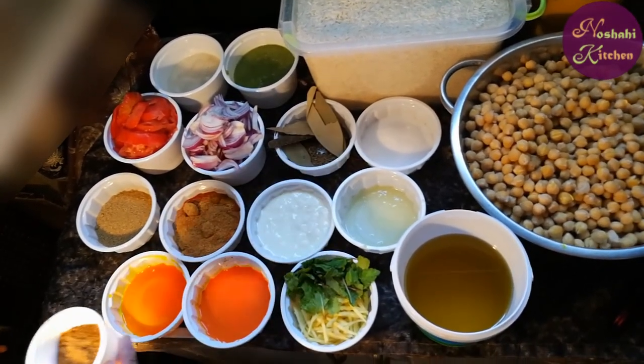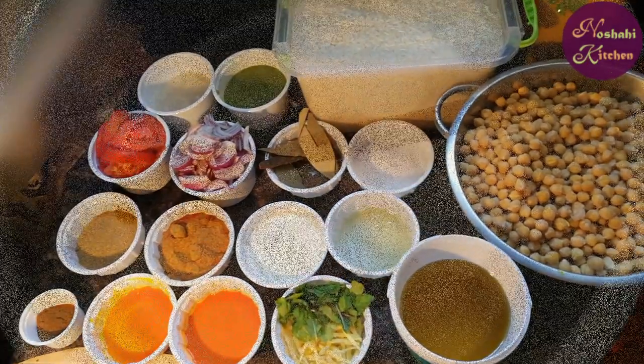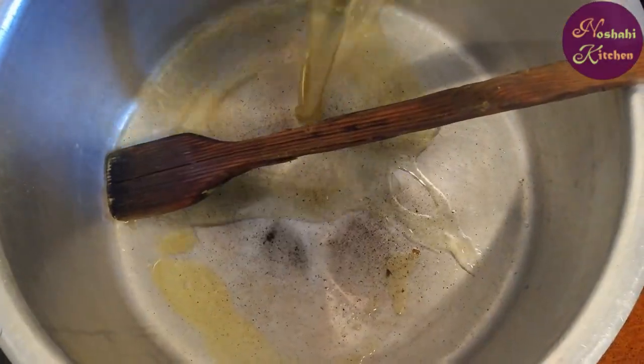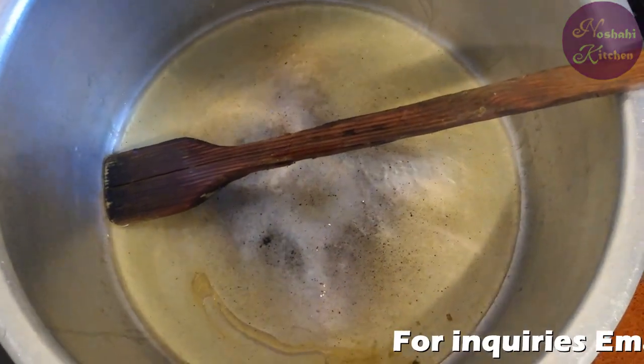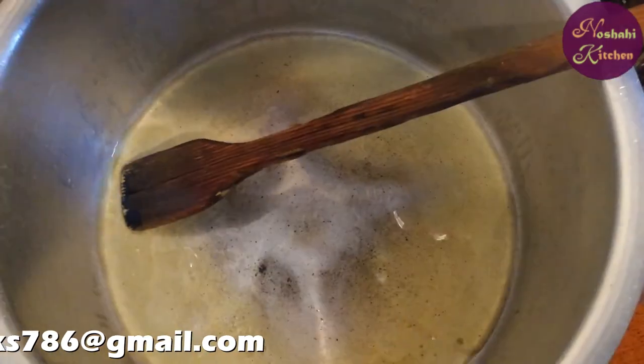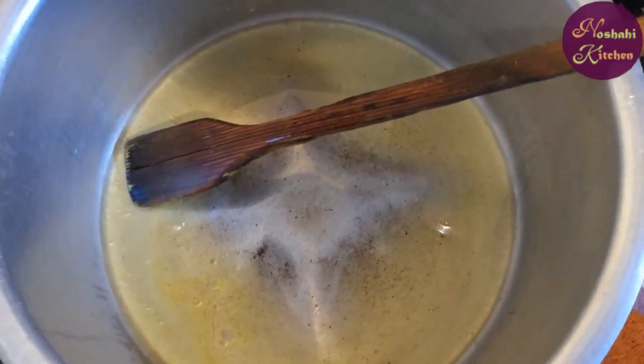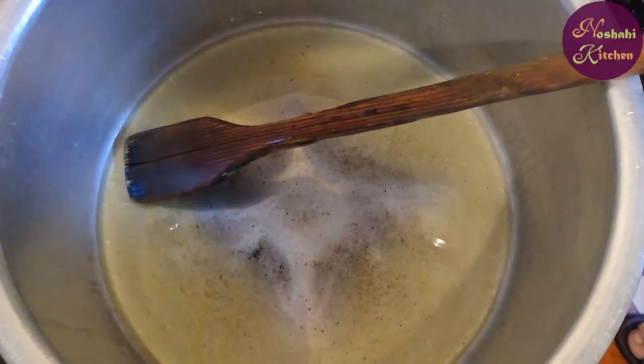This is my hot masala and this is 3 tablespoons of salt. I will put this in the rice.